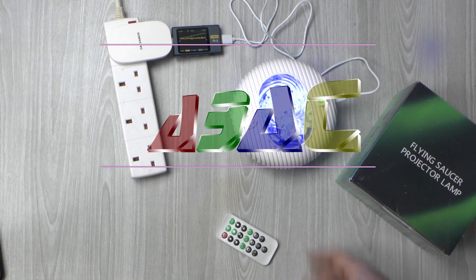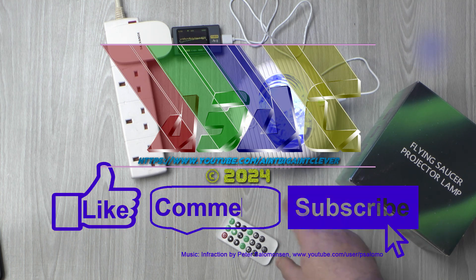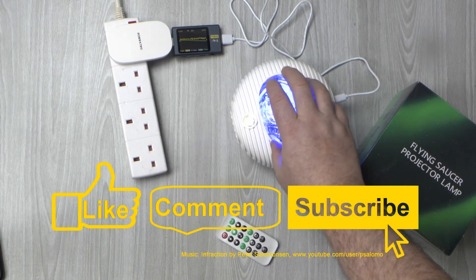So there we have it: one flying saucer projector lamp, complete with a dodgy laser of unknown power output. I shall leave you now with a quick demo of its entire audio-visual repertoire.